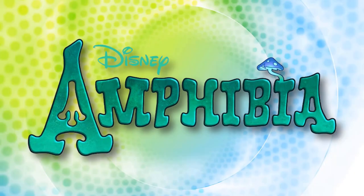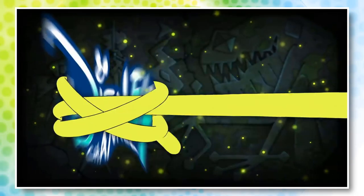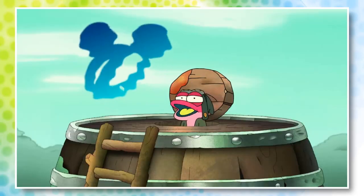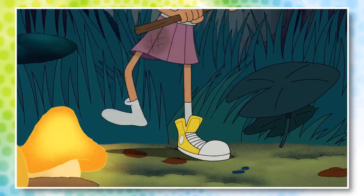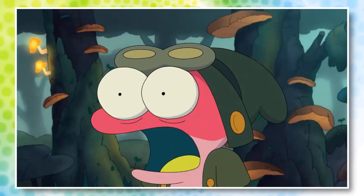Amphibia is finally out and it's pretty good. Do yourself a favor and watch the first episode if you haven't already. Both segments are uploaded on Disney's YouTube channel so there's no excuse not to check it out. Today we'll be talking about one of the brief mysteries introduced in this episode that'll undoubtedly play a major role as the series continues.